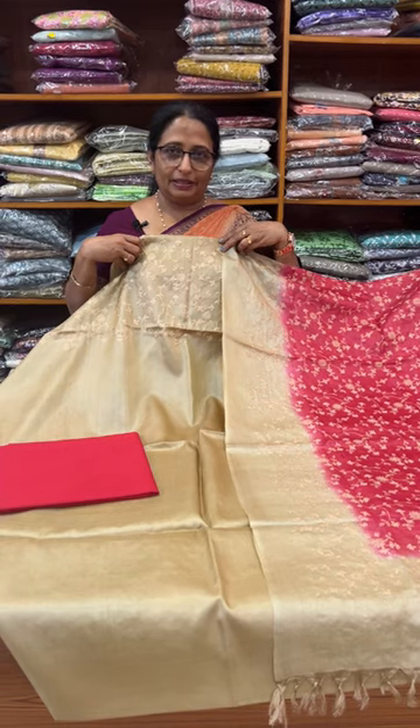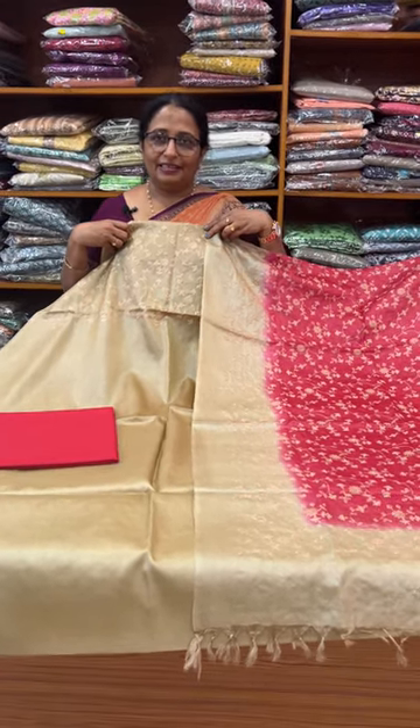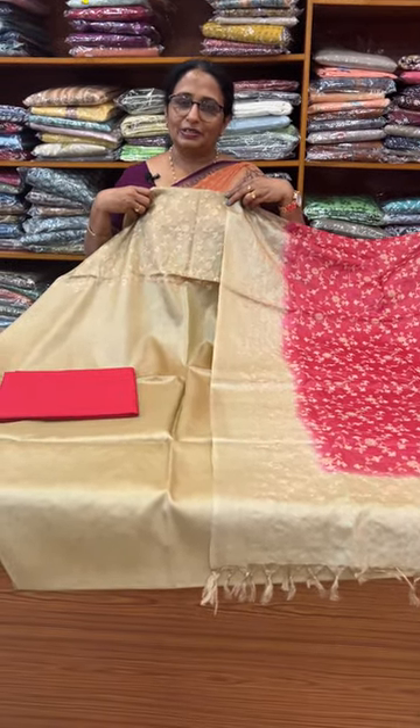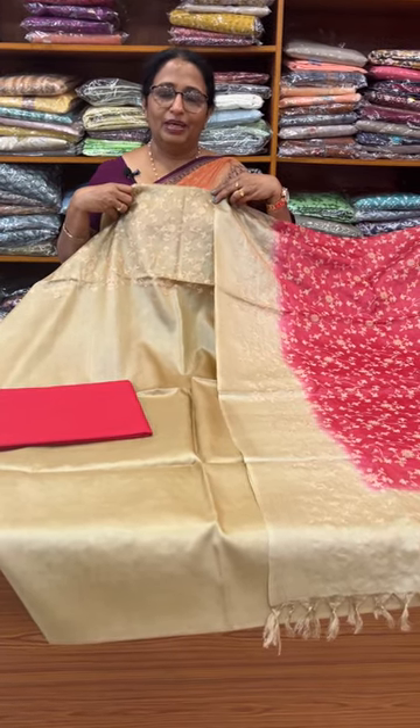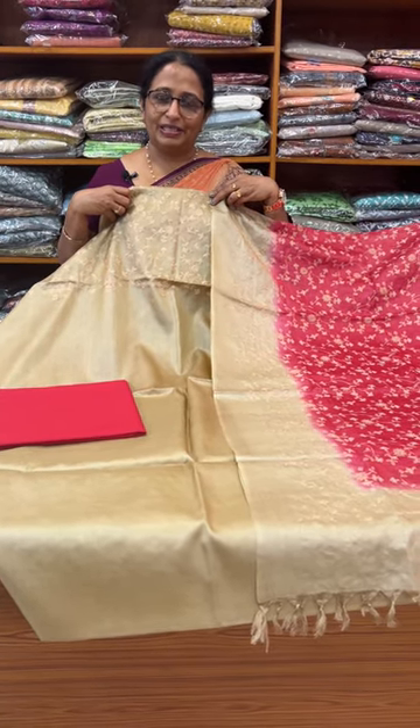This is the Tesserts Sets Collection. This is the Tesserts Collection. Take care.